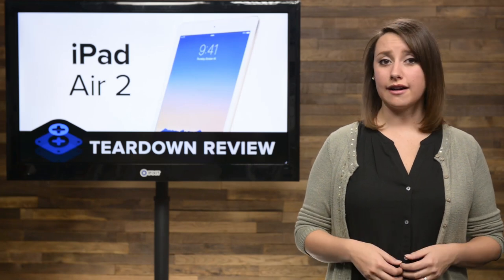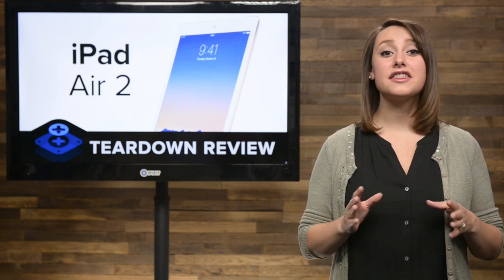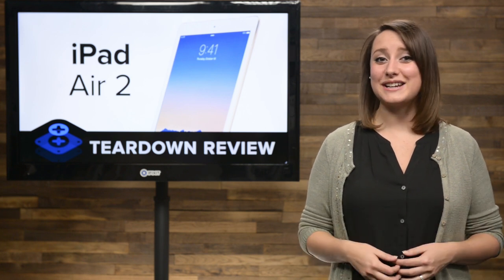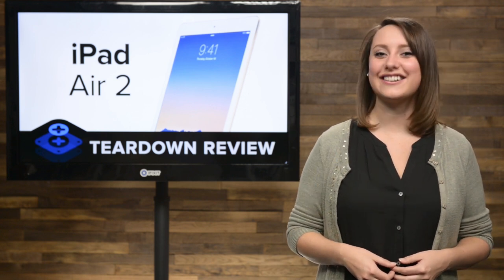As Apple says, change is in the Air. And change the Air they did. Just a year after the iPad Air splashed onto the scene, Apple has given us a thinner and more powerful tablet in the iPad Air 2. We of course are interested in all the new specs, but we're even more interested in seeing how it's put together. So we got our hands on one, and now it's time to give it the old iFixit treatment and tear it down.